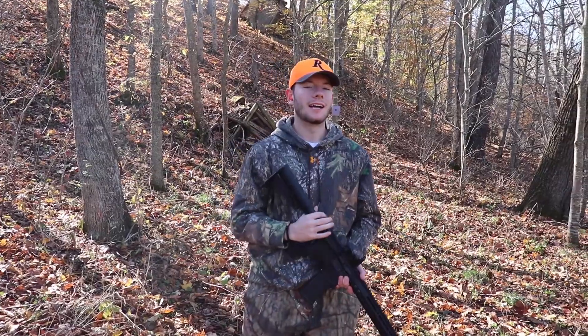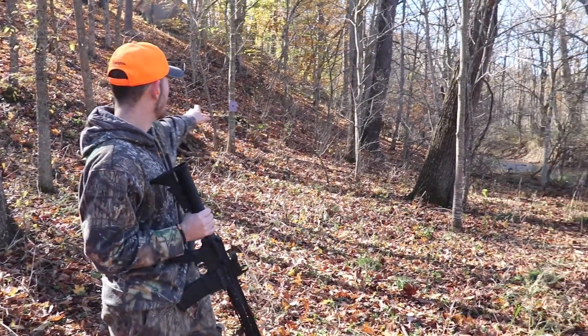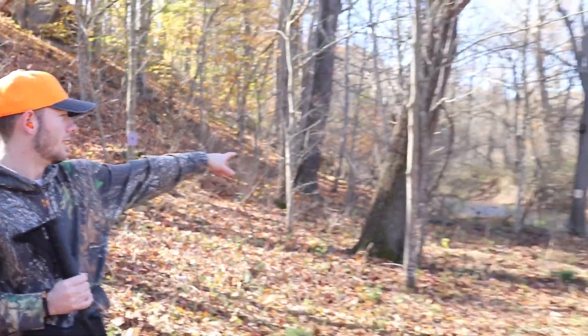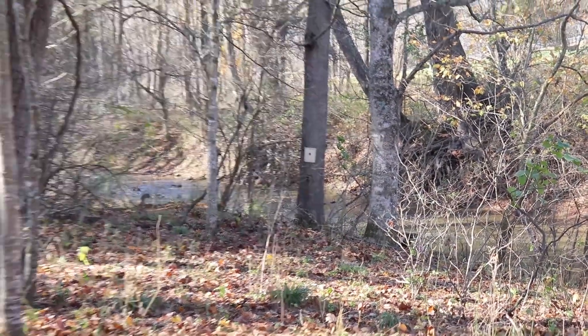All right guys, so Elliot and I — I've got Elliot with me — we have two targets set up. That one's about 15 yards from us, maybe closer to 10, and when we back up it'll be more like 15. That one's closer to 25 yards.